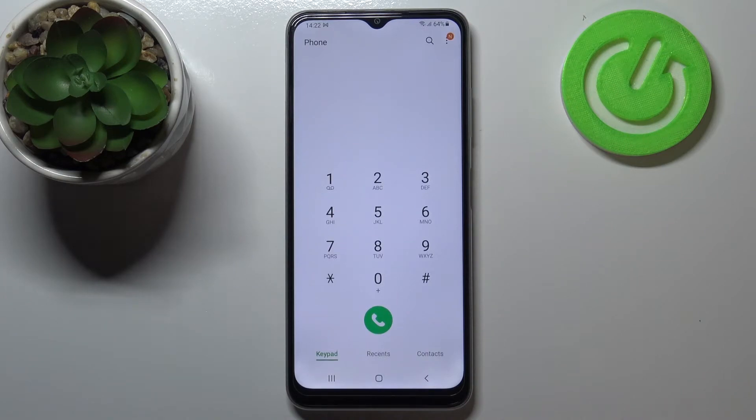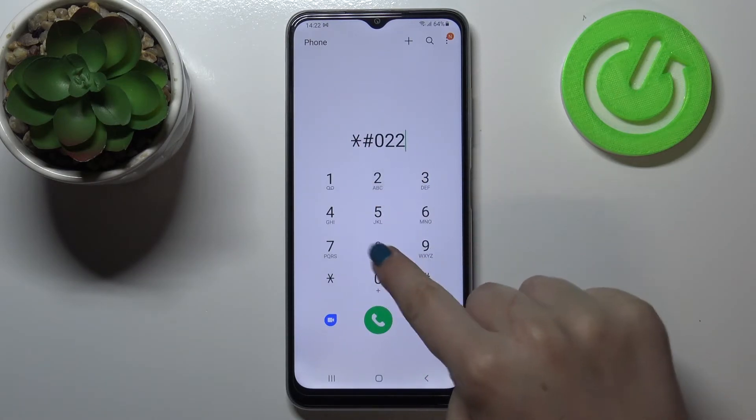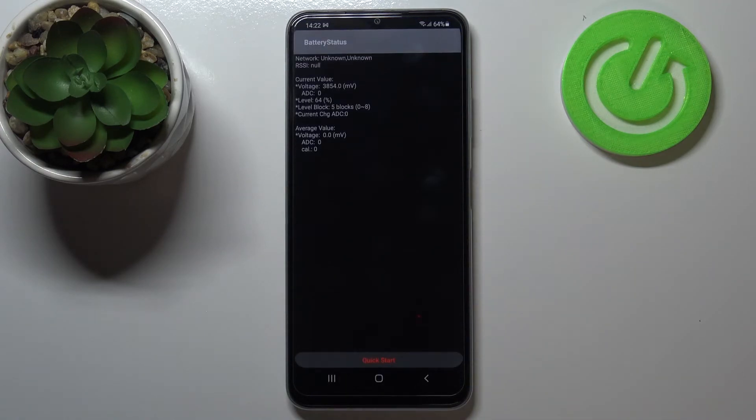Let's go back and let me show you the code responsible for opening battery status. It is *#0228#. As you can see, we are in the battery status, where we can check the current value, voltage level, and the average value.